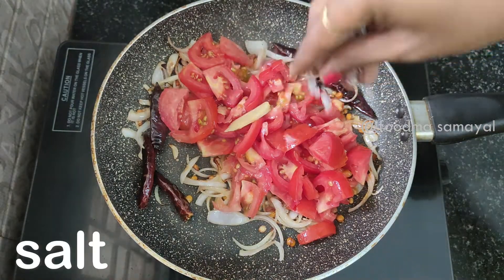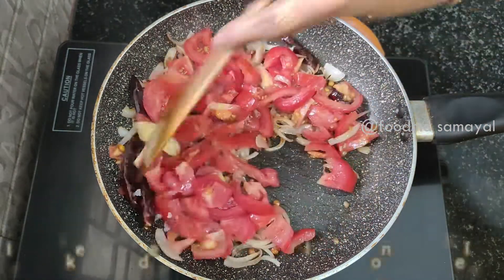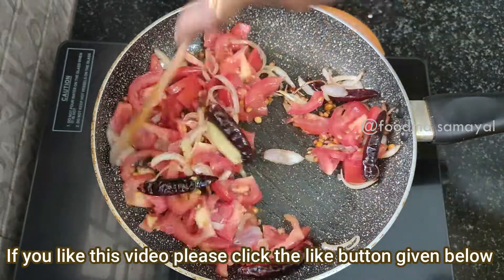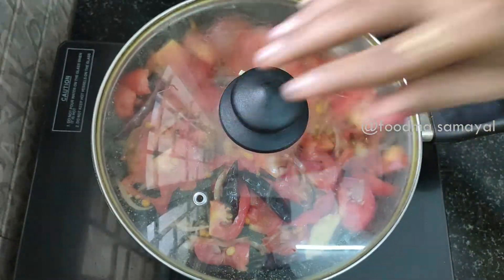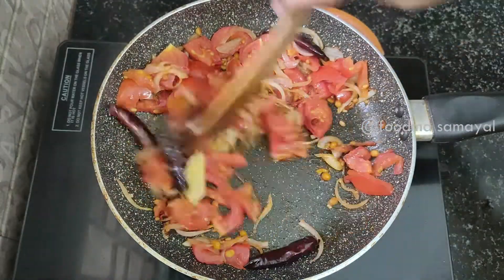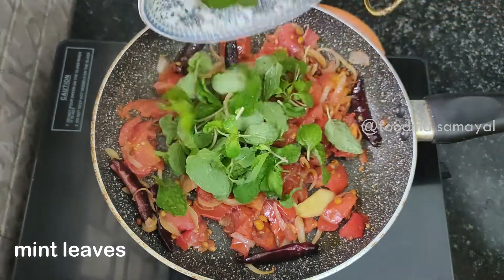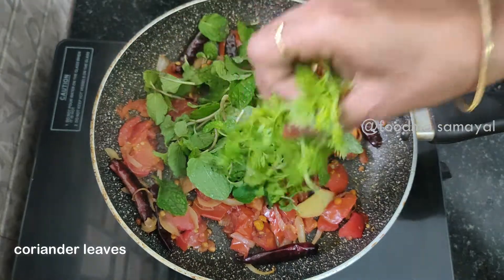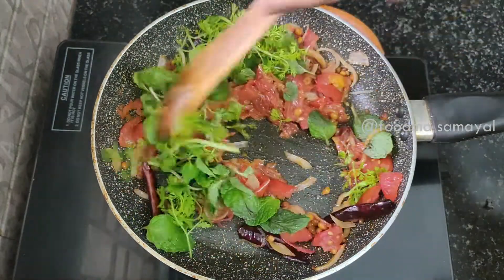We will make a small spoon to leave. We will use the Thakali to make a good fish. Then we will use the Thakali for 2 minutes. The Thakali is good.